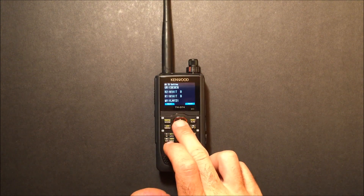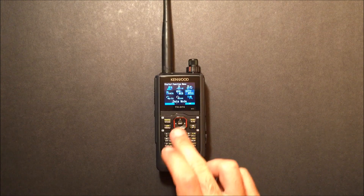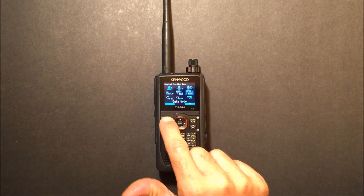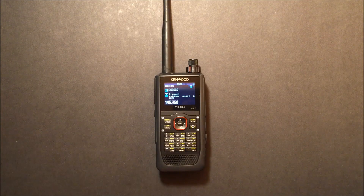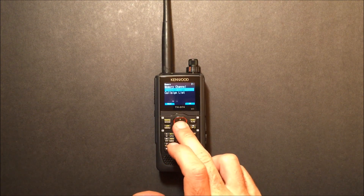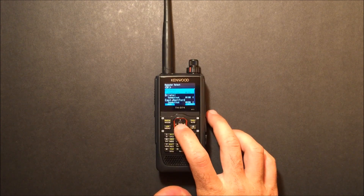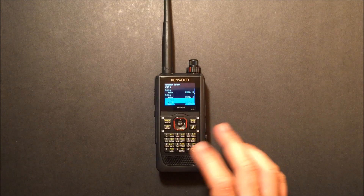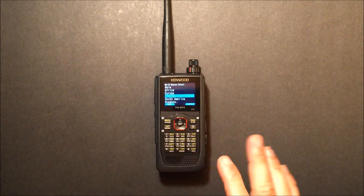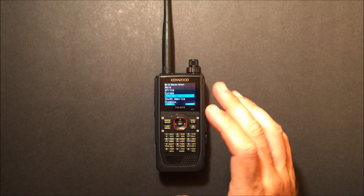It shows you as you modify: your call sign, RPT1, RPT2, and the UR. You can select voice and data mode — data mode for high-speed digital data, or voice mode with digital voice and your GPS coordinates. In DR mode you can go into the memory menu and access a repeater list organized by North America, USA, and different groups such as Connecticut and Maine. You can update this list, add your own entries in different groups — it's a little different than the ID-51 for adding groups, but basically the same principle. You have all the DR mode features here.